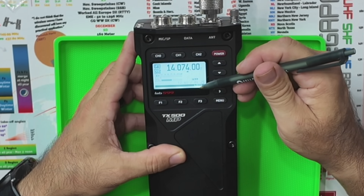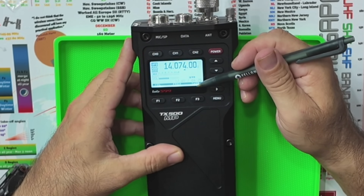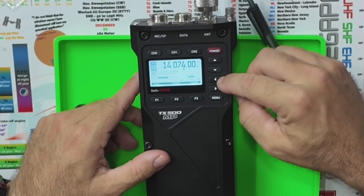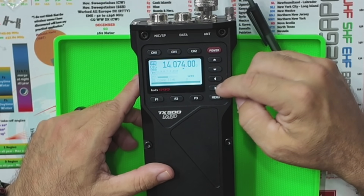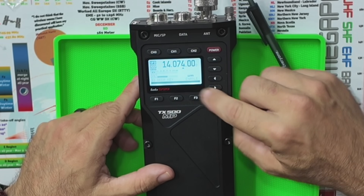I haven't figured out what MAG1 and MAG2 do yet. There's some relay clicking in the radio when you activate them — I didn't look it up in the manual. You can also lock and unlock the screen. That covers the main navigation: a quick-access sub-menu at the bottom and the deeper settings menu accessed via the menu button.